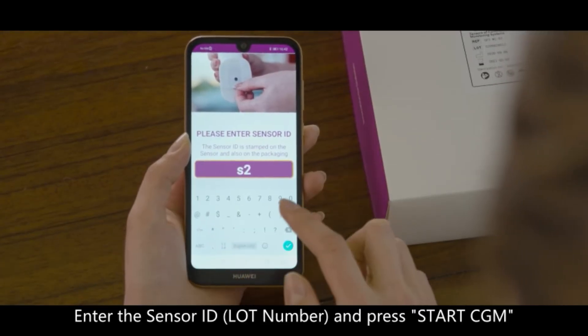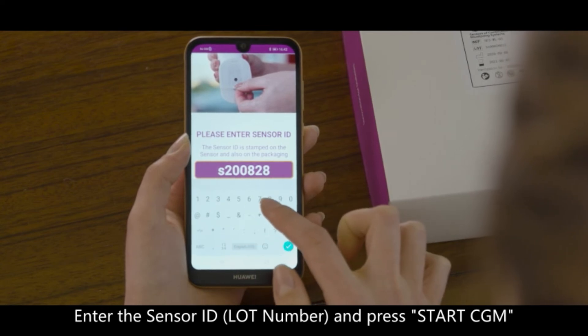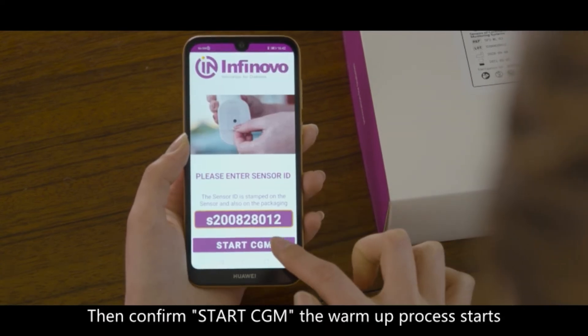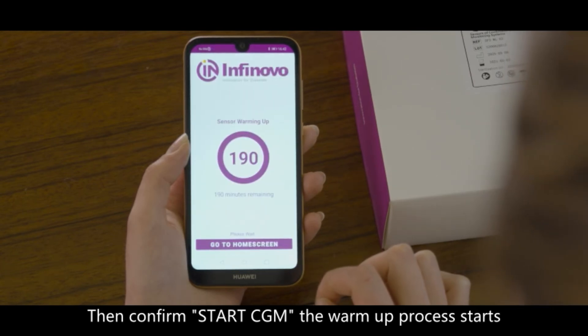Enter the sensor ID, the lot number, and press Start CGM. Then confirm Start CGM. The warm-up process starts.